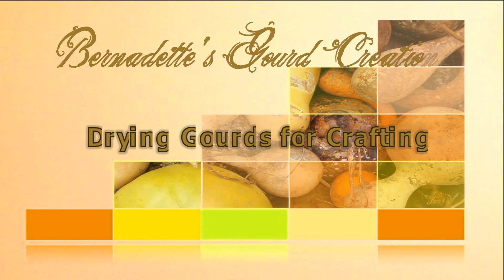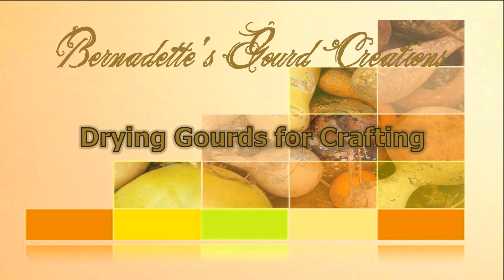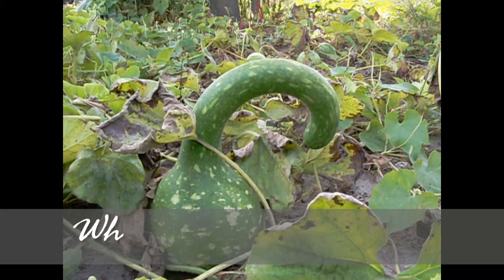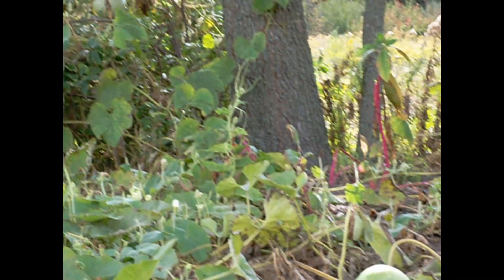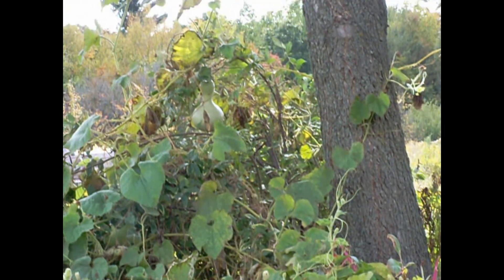Bernadette's Gourd Creations presents: Drying Gourds for Crafting. On my family's farm, one of the crops we grow is gourds. We harvest them early, when they are still green in color, in order to take advantage of their use as a fall decoration.